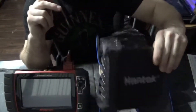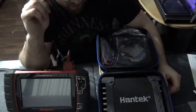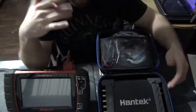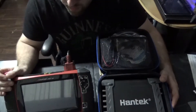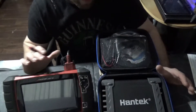That signal generator is what I'm going to be using for my base test on the Hantec and the Snap-on. It's a two-volt signal and, if I'm not mistaken, it's at one millisecond from what the specs say — but that is to be seen.